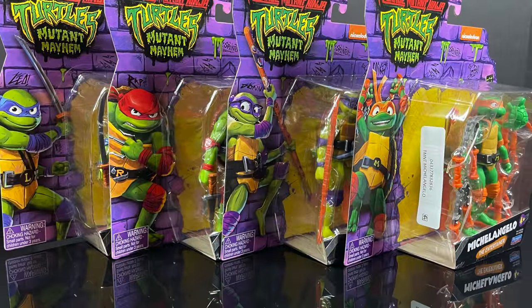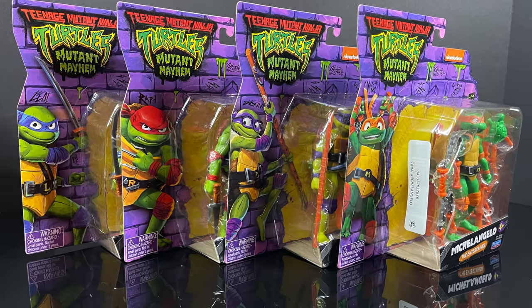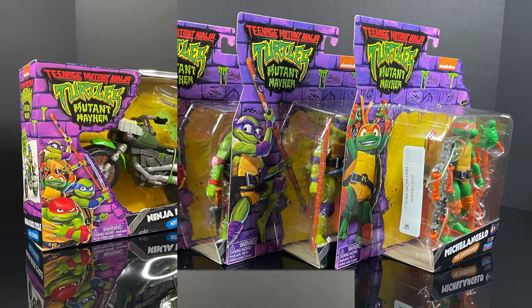That wraps it up for the four Turtle Bros released as singles — again, June 25th. I'll have affiliate links down in the description below if you're interested.